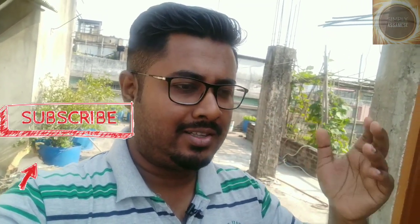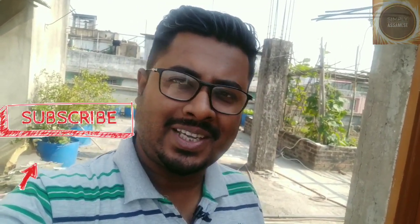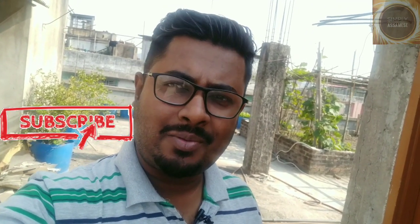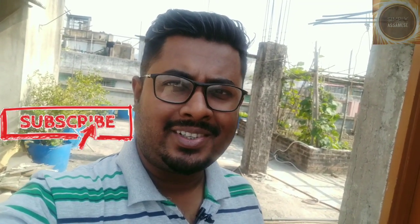If you like this vlog, please like, comment, and subscribe to our channel. See you in the next video.